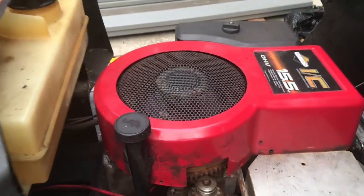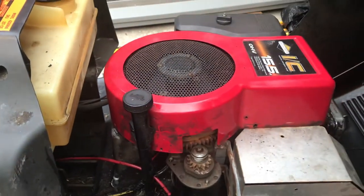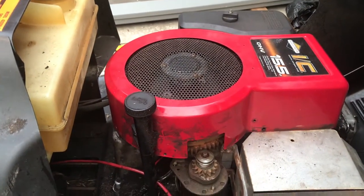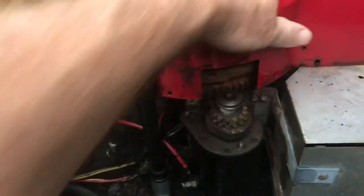This is a 15.5 horsepower overhead valve Briggs and Stratton engine and we're going to replace the coil on it. I already removed the cover that was here, so basically you've got to get this top cover off.